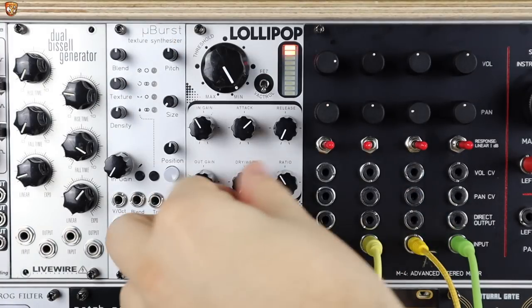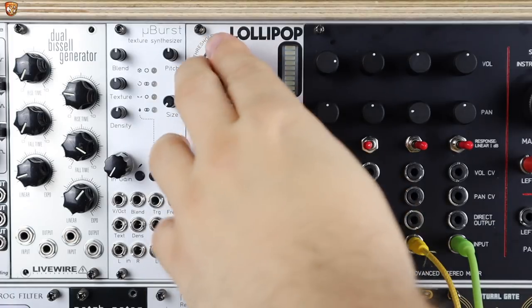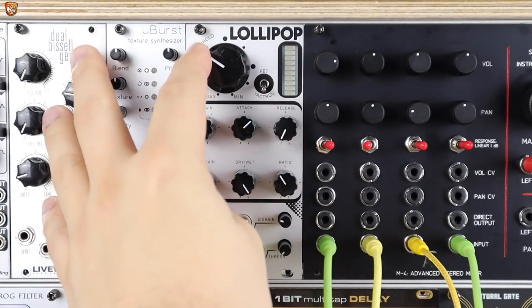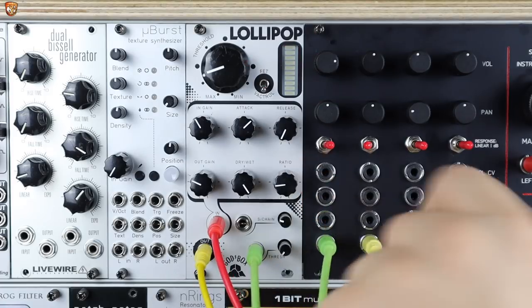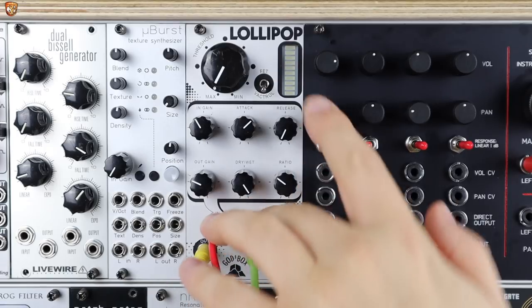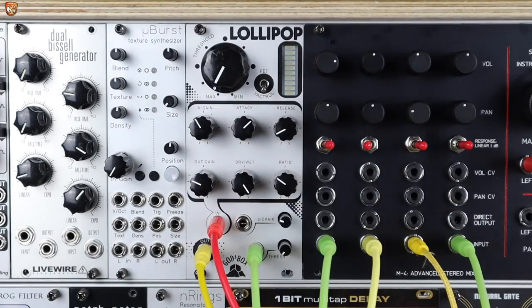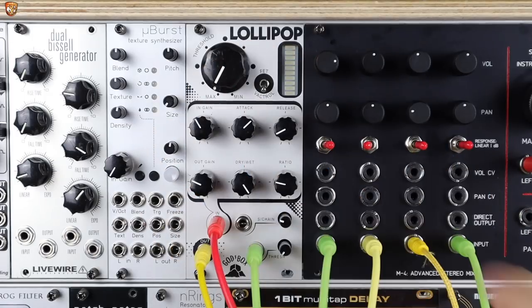Backing things off, here's the compression. We're now fully wet. And as I drop the threshold, we're getting this gain reduction dependent on the ratio that we set. Now for things like mastering and mixing, or bus style compression you'd find on a mixer, it's often quite nice to have a low ratio but also a very low threshold, so the whole thing is satin compression, but just a couple of dBs just to kind of glue everything together.